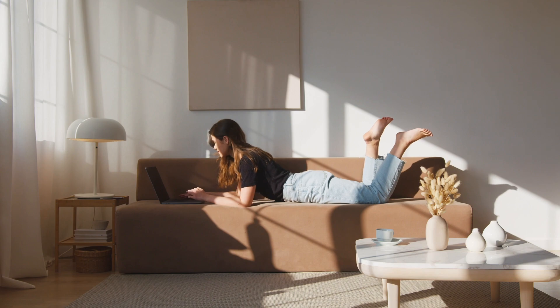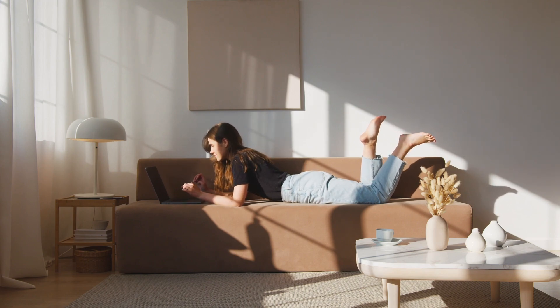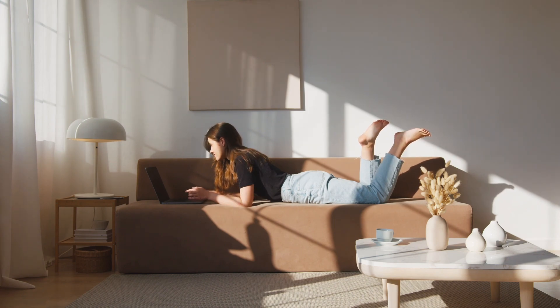Remember, it's essential to prioritize your comfort and listen to your body. If lying on your stomach causes any pain or discomfort, consider adjusting your position or finding alternative ways to rest or relax.